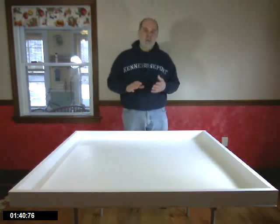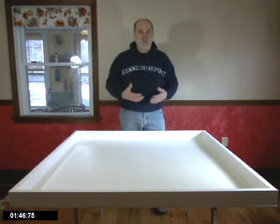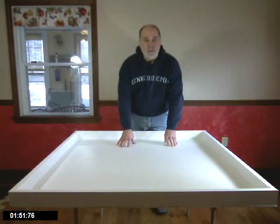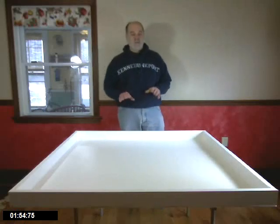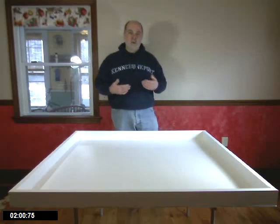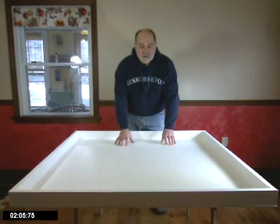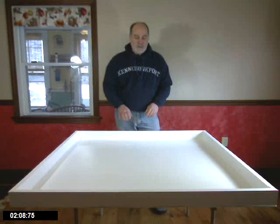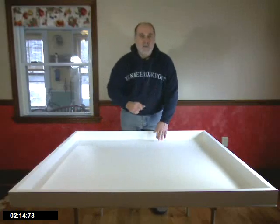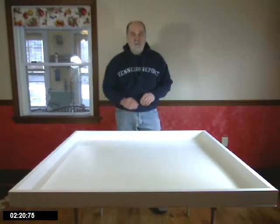There are a couple of things you want to look for as you go about getting your table. There are some building directions online, but it's too simple to really need building directions. What we have here is a 4x4 sheet of Luan. Luan is a type of plywood — a very lightweight, quarter-inch thick piece of plywood available at almost all lumber yards or big box lumber stores. It tends to be a little bit rough and splintery on the edges, but it's cheap, it's lightweight, and it gives you one fairly clean surface.